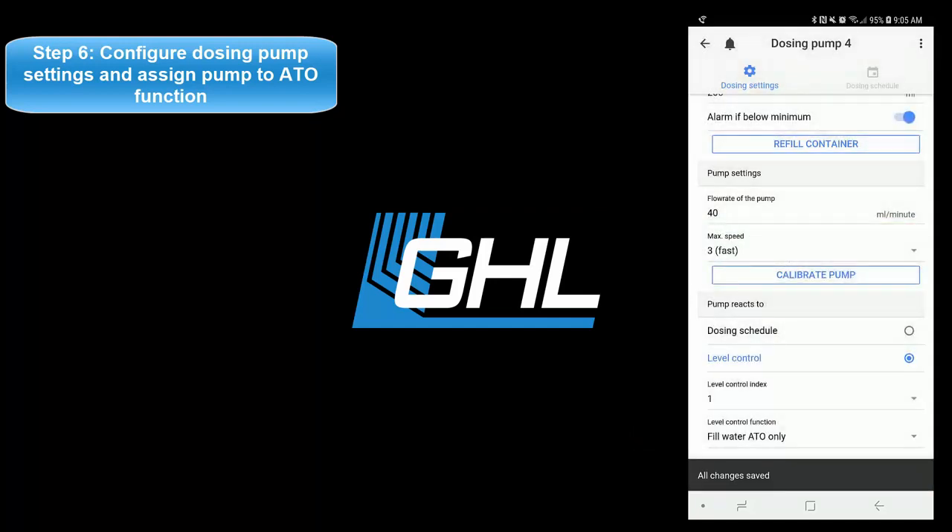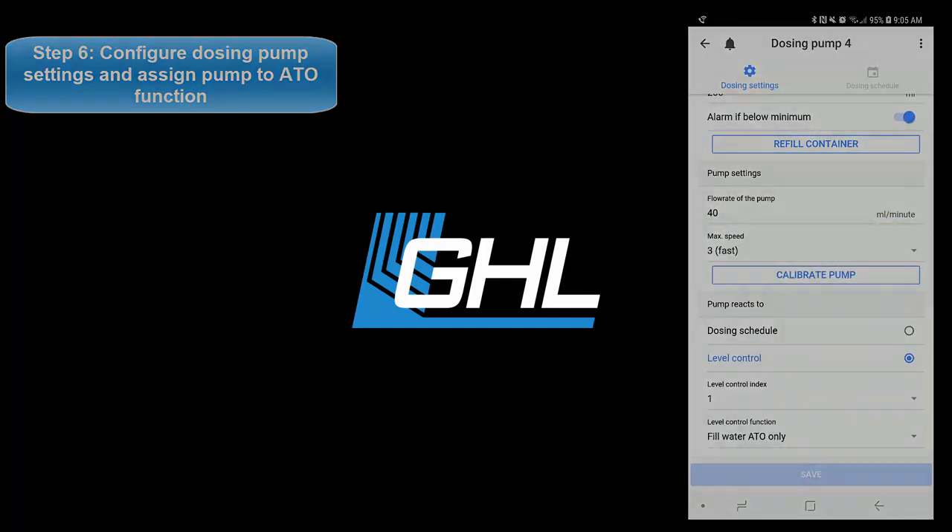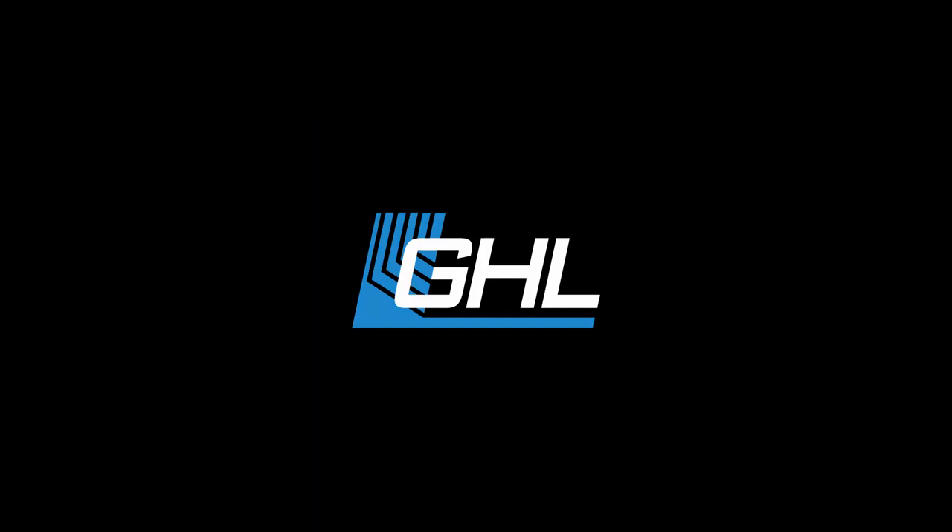Your dosing pump is now assigned to the ATO task. Thanks guys for watching this video. If you have any questions about this video or any GHL product, feel free to post on our GHL support forum or send us an email for one-on-one support. We've placed the links and contact info in the description box below. Until next time folks, take care.